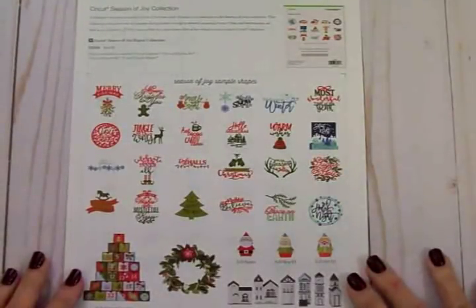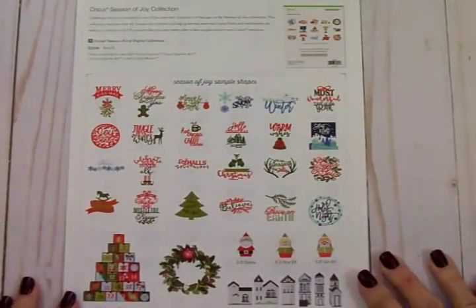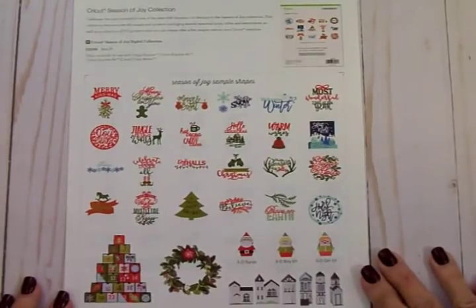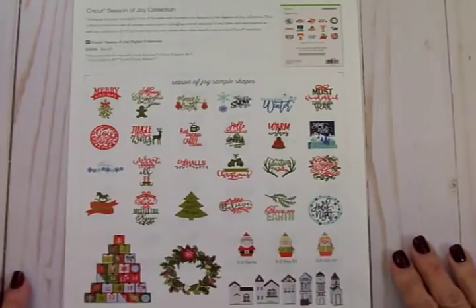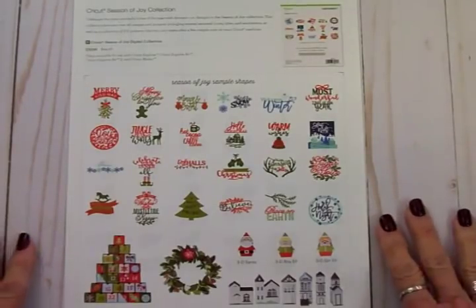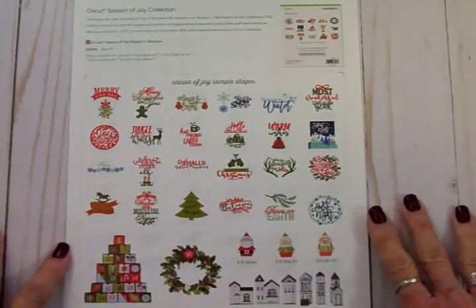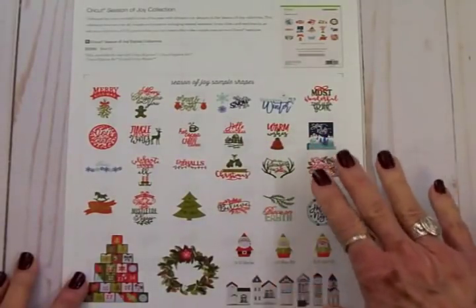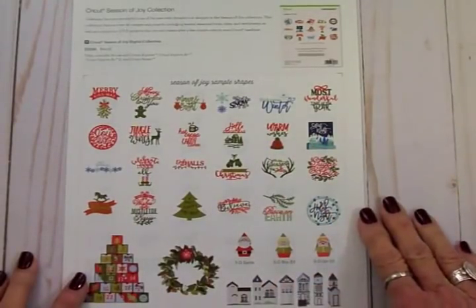Hello crafty friends, today we're going to do card number 10 in the 12 Days of Christmas card series for 2018. We're going to be using the Cricut Close to My Heart cartridge called Season of Joy. This is meant to be used with the Cricut Explorer, the Explorer Air, the Explorer Air 2, or the new Cricut Maker. Here's just a sample of all the different things you get in this Season of Joy digital cartridge.